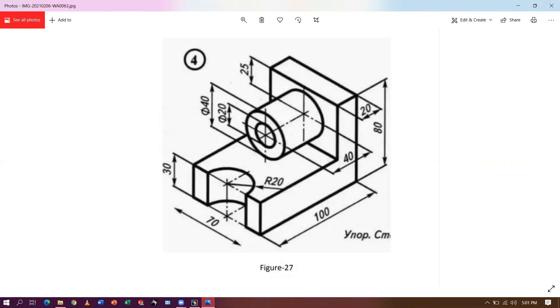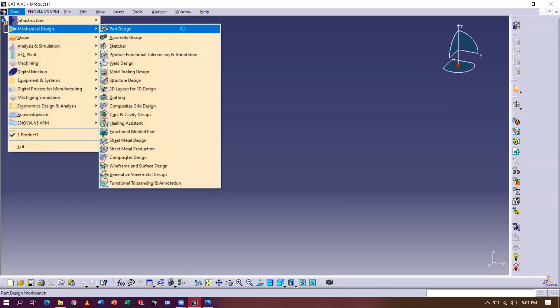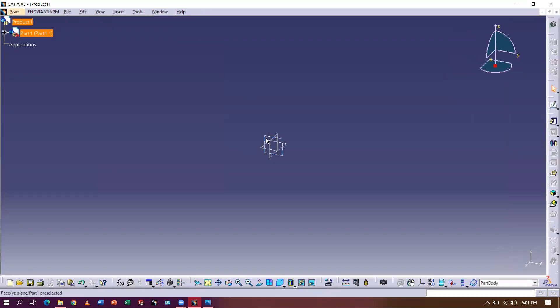Previously I have taken a difficult part to design and to machine, so I made separate videos for designing and for machining. This is a very simple part — as you can see on your screen, designing this part is very easy and doing machining of this part is very easy. So in the same video we will do both things. This is CATIA — go to Start, Mechanical Design, Part Design, and then select the plane.